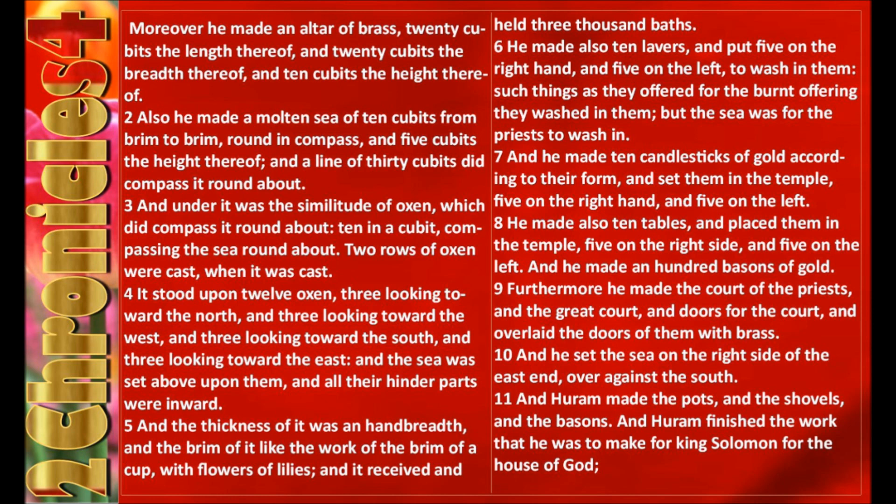Also he made a molten sea of ten cubits from brim to brim, round in compass, and five cubits the height thereof. And a line of thirty cubits did compass it round about. And under it was the similitude of oxen, which did compass it round about, ten in a cubit, compassing the sea round about. Two rows of oxen were cast when it was cast.